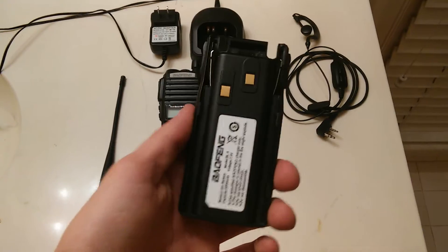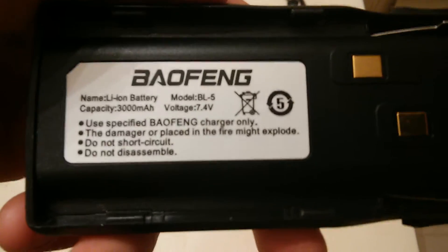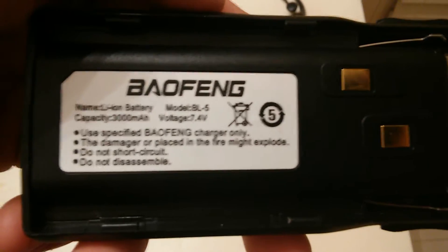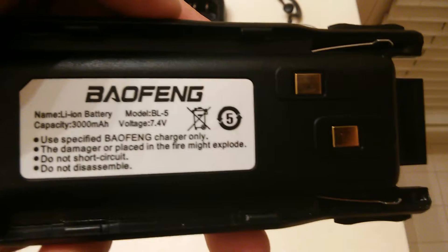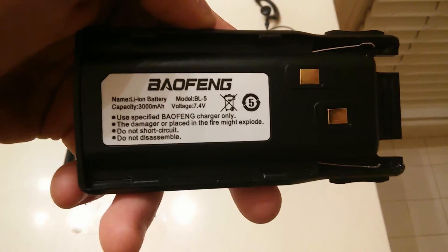Here's the lithium-ion 7.4-volt battery. This battery lasts a long time — it'll provide plenty of power. And this is certainly very rugged, so it will not break or crack. You shouldn't have any problems with this battery over time.